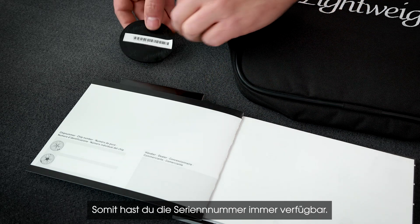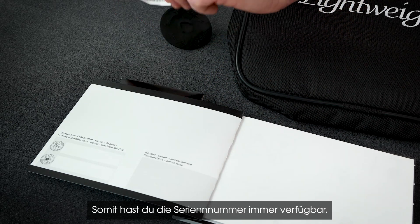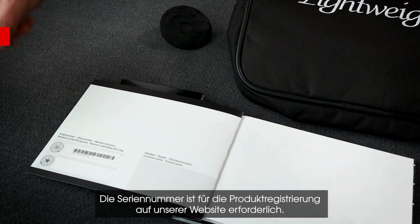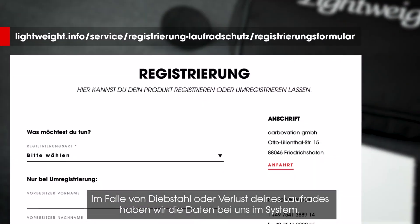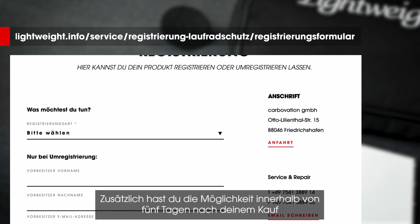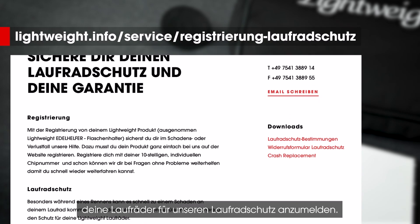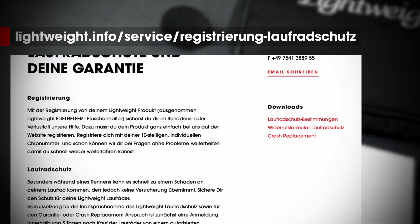We recommend transferring the serial number sticker to the user manual so you will always have it available. You will need the serial number to register the product on our website. If your wheel is stolen or lost, the data is stored in our system. Additionally, you have the option of registering your wheels for our wheel protection program within five days of purchase.